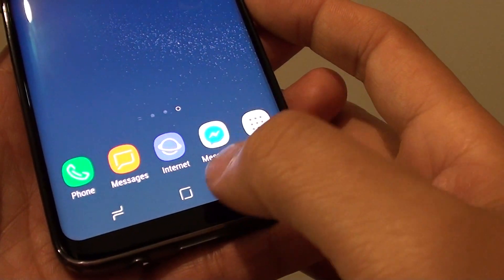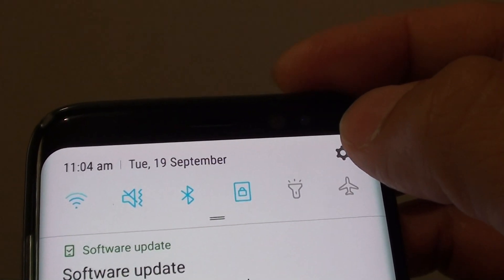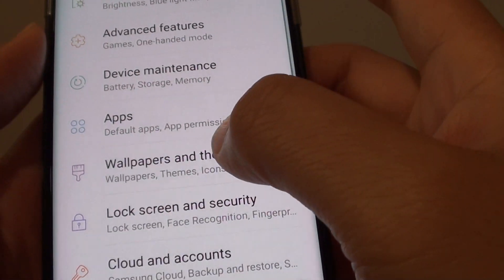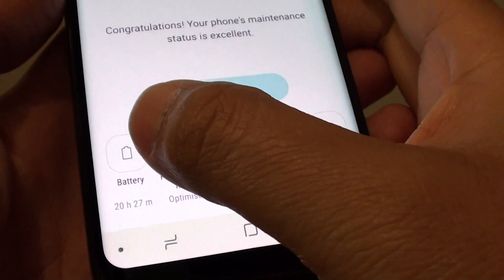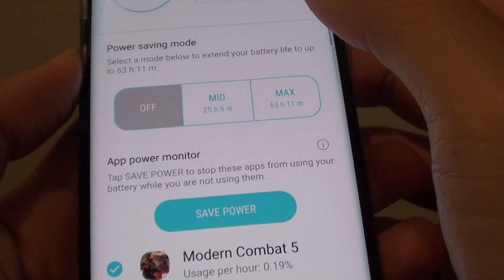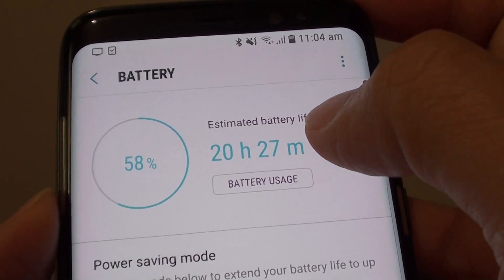First, let's go back to your home screen by tapping on the home key. Swipe down at the top and tap on the settings icon. In here you want to go down and tap on device maintenance, then tap on battery. Here it gives you a quick summary of the estimated battery life.